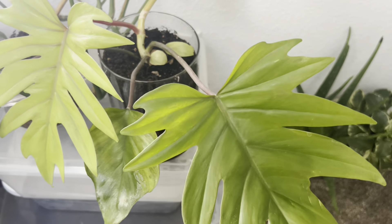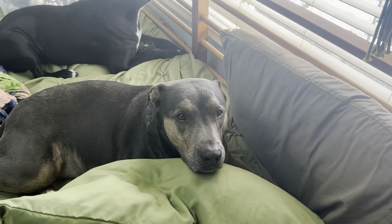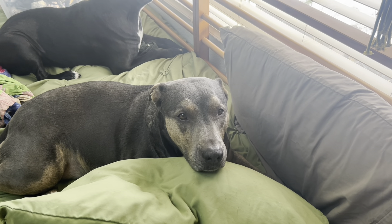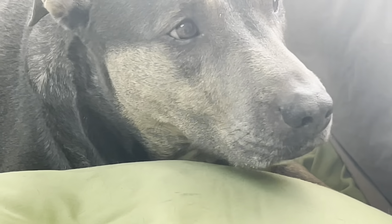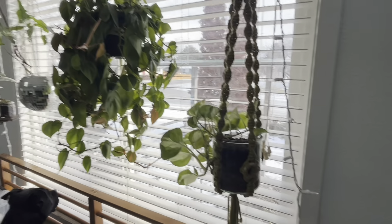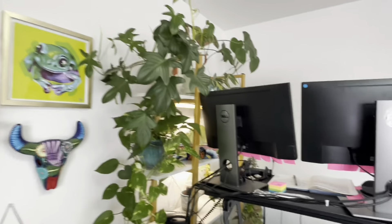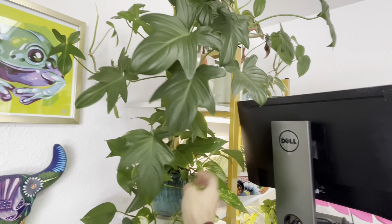This one looks like he's on his way out. This one's okay. I definitely need to water my Brazil — the Christmas cactus perked back up, so we're good there. This guy never had any issues. This guy was a little droopy — he got some water and he's doing good. Let me show you El Chaco Red.